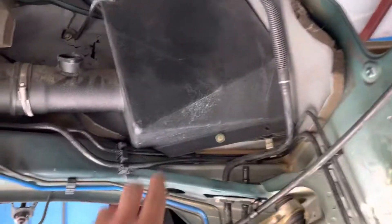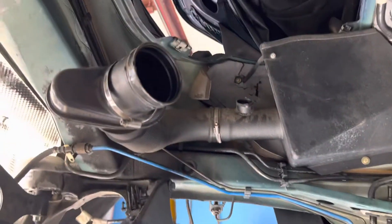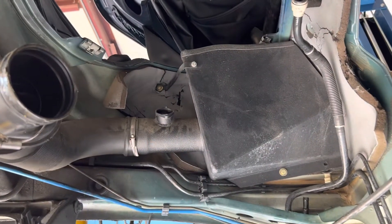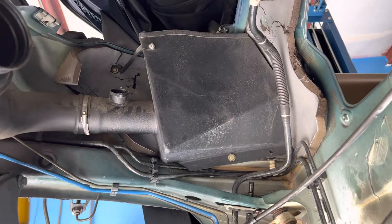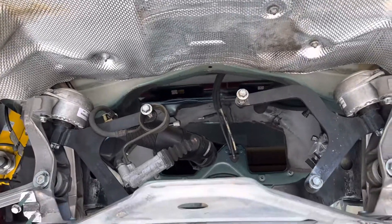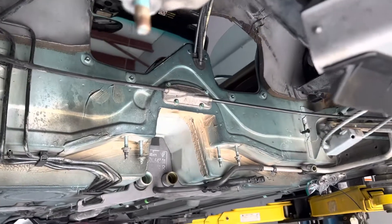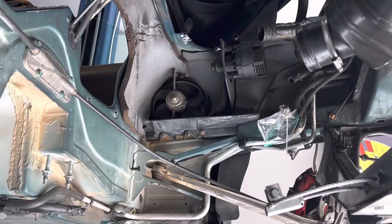This is the oddball K&N slash GIAC slash who-knows-what setup. It's thrown a check engine light ever since we had it. We'll look into the GIAC tune and check it out and see.